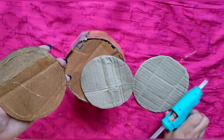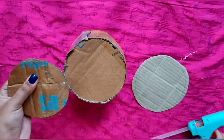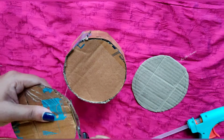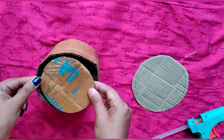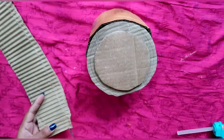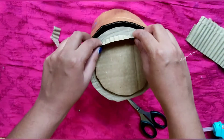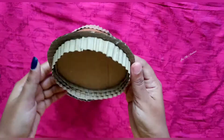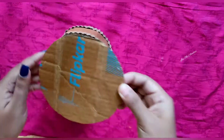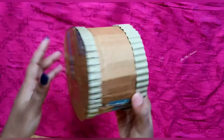If you want to enjoy this round, we will get the size of this round. Now we are going to cut it in the middle of the screen. We will put it in the middle of the screen and put this in the box. I will put the bottom and top portion.